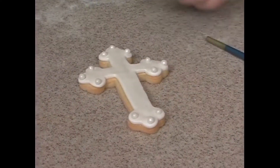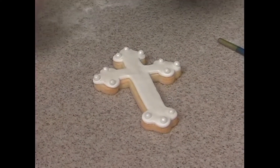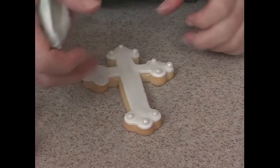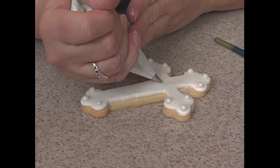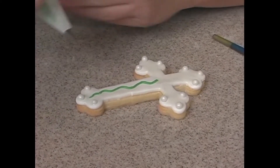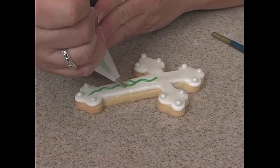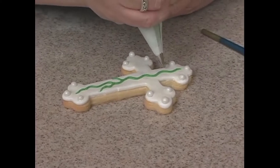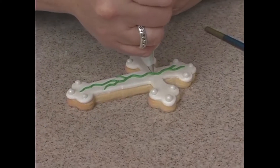Now I want to go ahead — this is just a tip number two with some green — and I want to pipe a vine. You start kind of here, and I just kind of bring it down, and have some little kind of offshoots from it, going this way and out here.